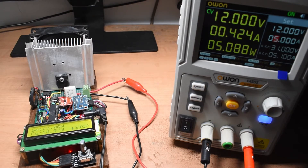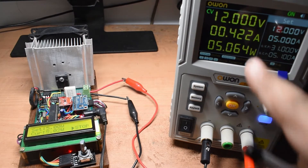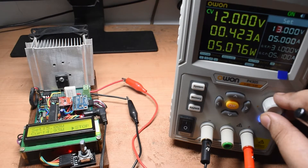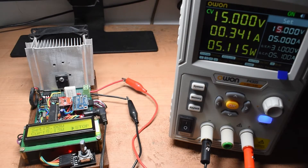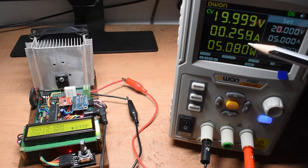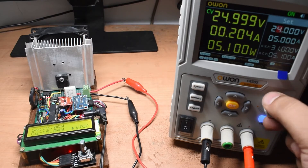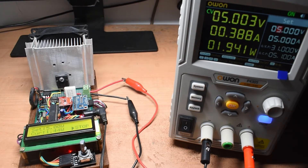In constant power mode I verify that changing the voltage causes the current to change while power stays constant. At 15 volts it draws around 338 milliamps, at 20 volts around 255 milliamps, and at 25 volts around 200-203 milliamps — exactly as expected. Reducing to 5 volts I should see around 1 amp, and indeed it reads approximately 1.013 amps. The constant power regulation is working correctly.